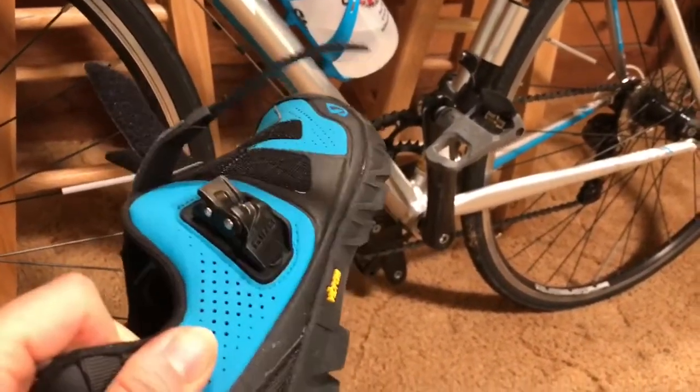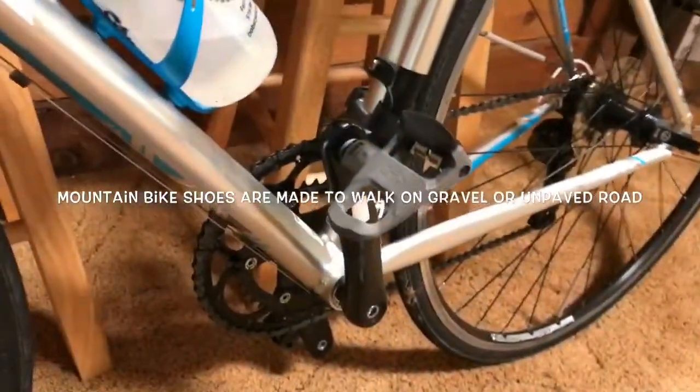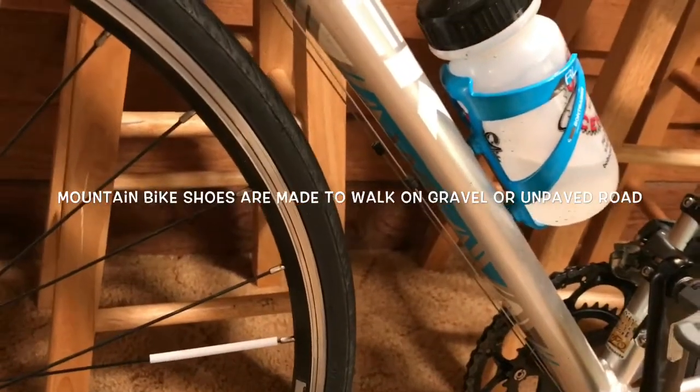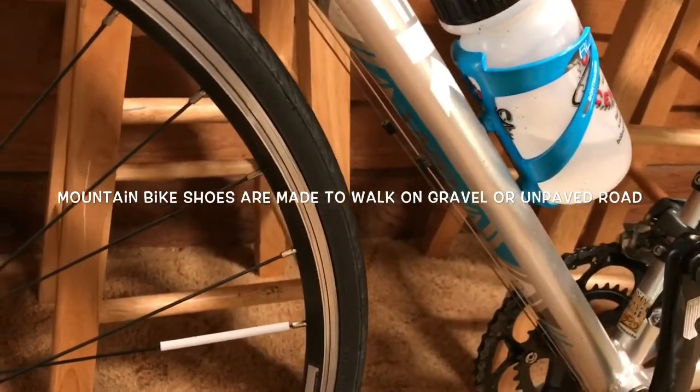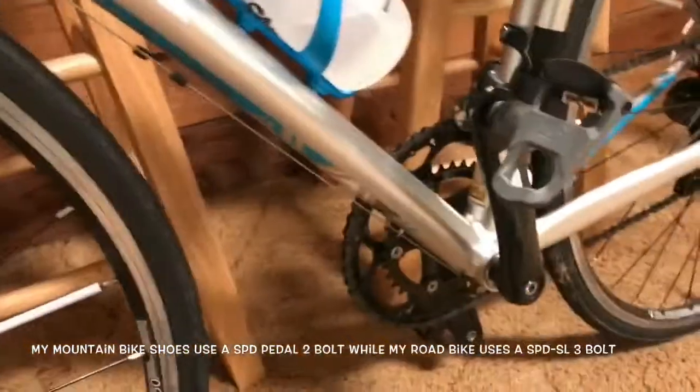On those areas where it's rough terrain, I can actually carry my bike or walk my bike out towards a road. The problem is this is not the right type of pedal that I need for this, so I'm going to be taking these off and putting the right ones on so I can take this on the road.